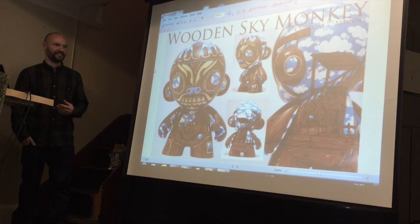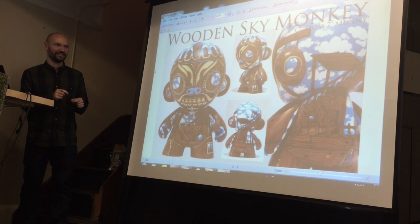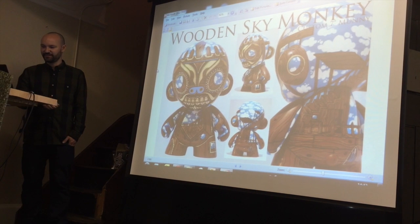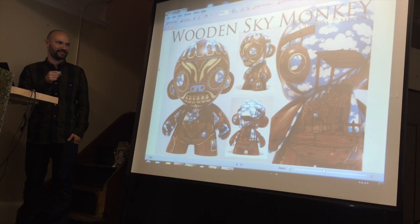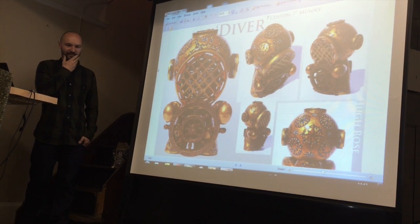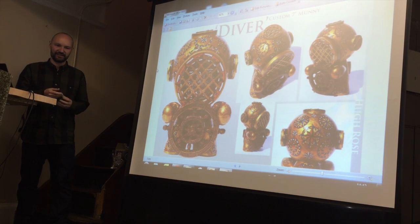As I continued customising, it started to become my style to include a lot of detail — this is a good example of that. People started to recognise my stuff for having this really intense detail. But it started to become a bit of a problem because it takes a long time to do, and I'd really like as many people as possible to be able to buy my stuff.